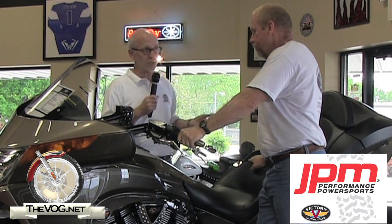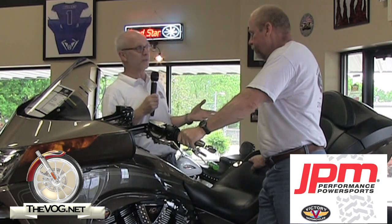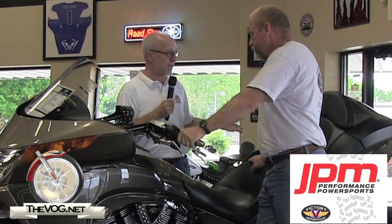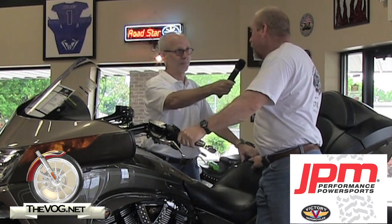Now, Cliff, this is a 2012 Victory Vision, correct? Yes, it is. Let's be honest — we've been shooting some videos here today and a guy came up on a Harley. He's looking at a Vision. We were talking about the tip-over protection. You volunteered — hey, let's show him how it works. Well, it's not my bike, so, you know.